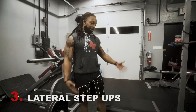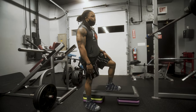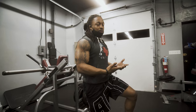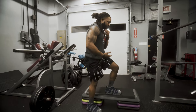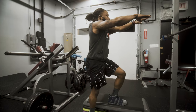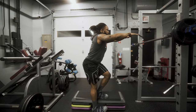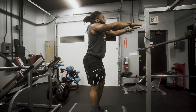Exercise three to get us bootylicious is the lateral step up. We're going to need a step. I'm going to take one leg — in this case my left — and put it on top of the step, with my right leg here. Place your arms out in front for balance. The awesome thing about the lateral step up is it hits our glutes in multiple planes, and it's a low-impact exercise, so anyone can do it. Step up, and as I come down I step down with my heel. About 10 to 12 reps.